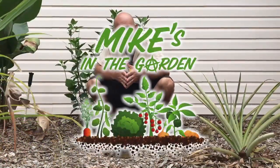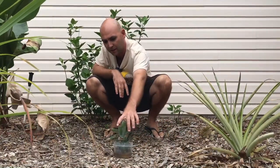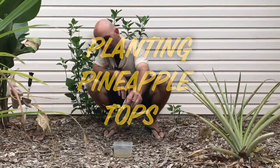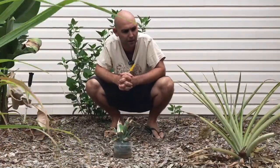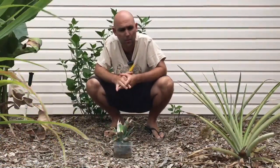My name is Mike and it's my mission to show you how easy it is to grow food. Today I'm taking our recent pineapple top — it's been sitting in some nasty water for a few days. I haven't been able to get out here but I need to put this pineapple in the ground.